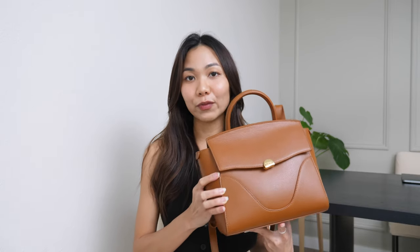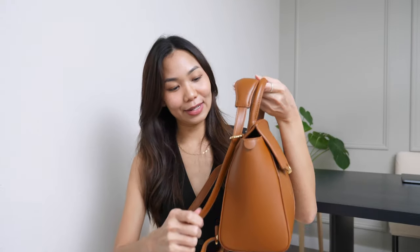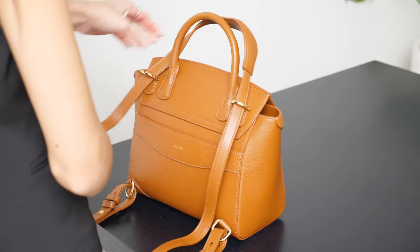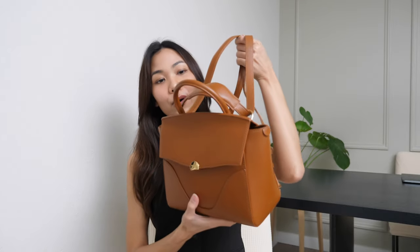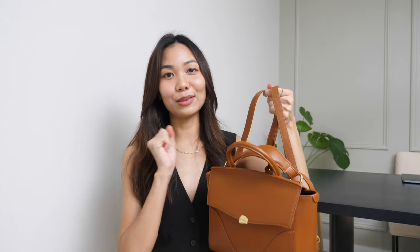This bag can be used or worn in different ways. You can use this as a top handle, which is the regular handbag style. It can be a crossbody bag, or you can use it as a backpack. Here is how you use it as a backpack, which — whoever thought about this — super, super smart. Sometimes you want to get some adventure after work and this is such a perfect bag for that. Here we go — you create a cute little backpack and it is super, super cute. I love it.